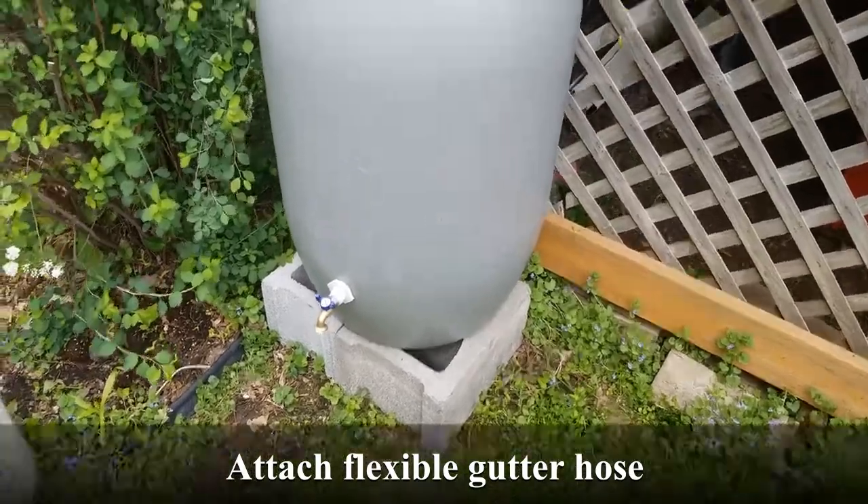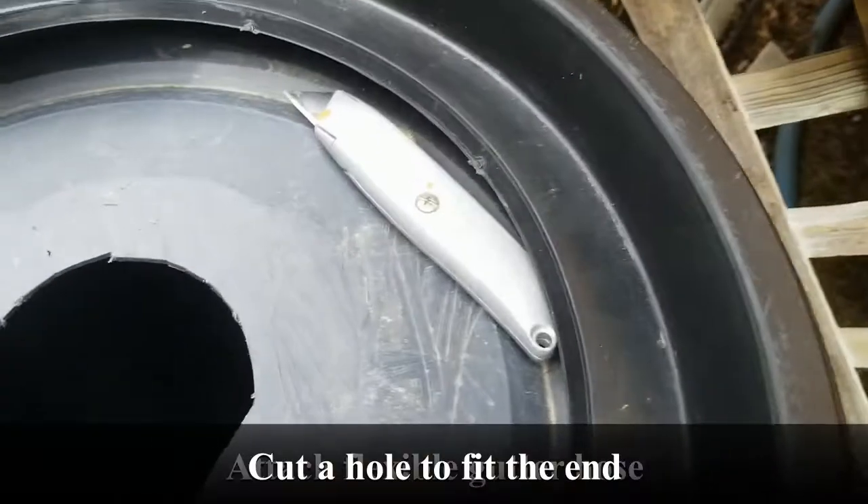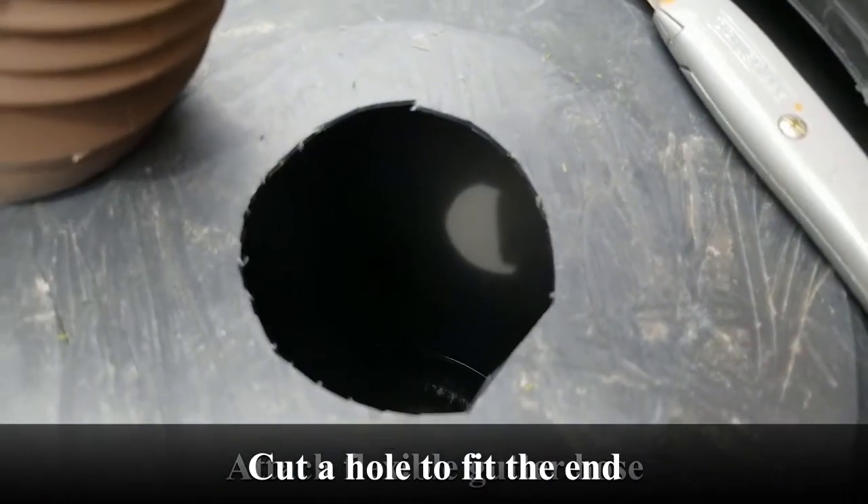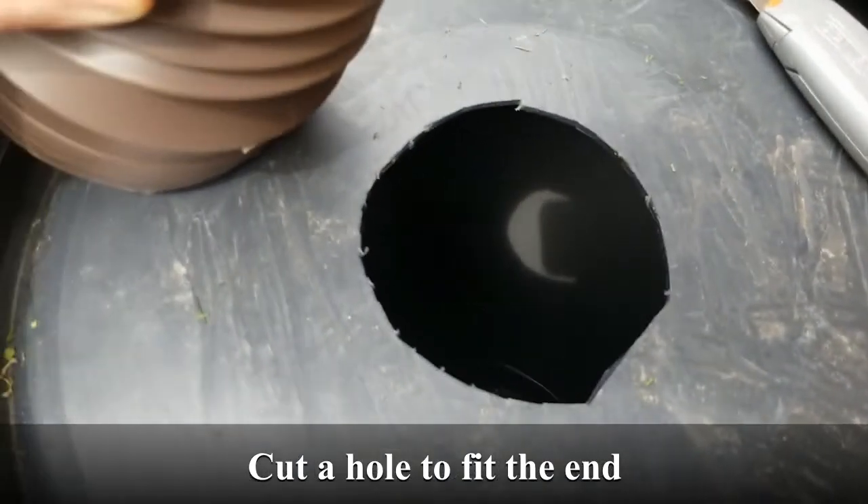I'll place the barrel one to two blocks high and attach it. In this barrel I was able to use a sharp to cut a small hole, and I left it snug enough that it creates a fairly good seal along the side.